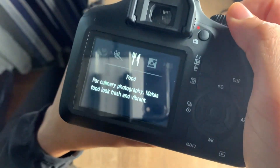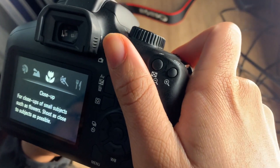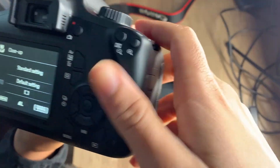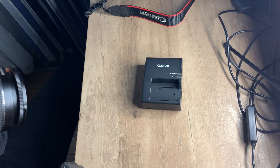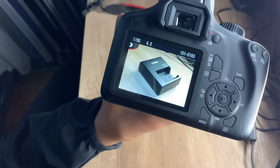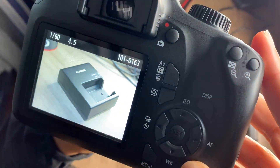Let's try close up mode. So when you take a close up, you would have to look through the viewfinder. I'm going to do that real quick and show you guys the picture after. Y'all see that? That's the close up I just took.